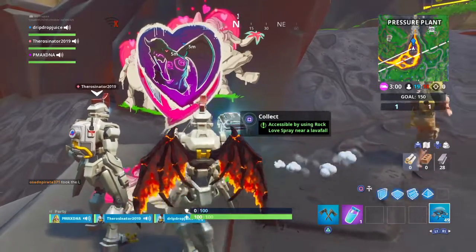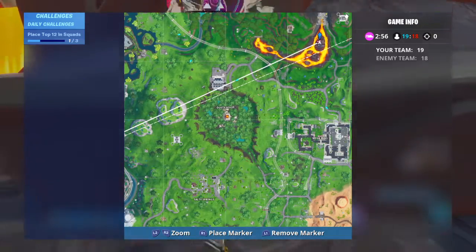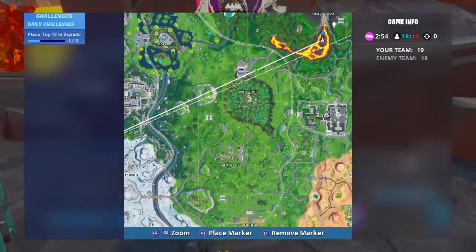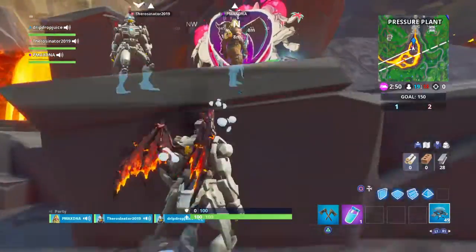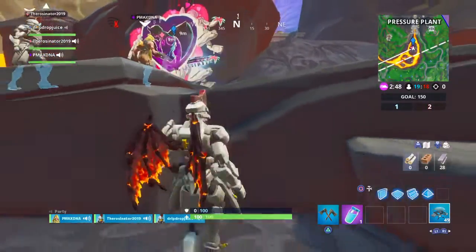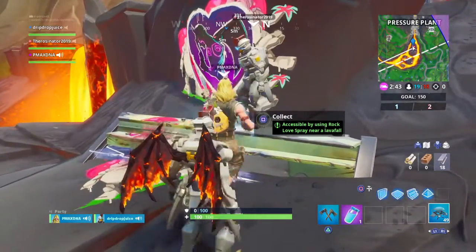Alright, you come to this point on the Volcano Falls and you go over to your Rock Love Spray. Get that Rock Love Spray and you just spray it on the wall — boom — and your fork bit should pop up and you collect it.